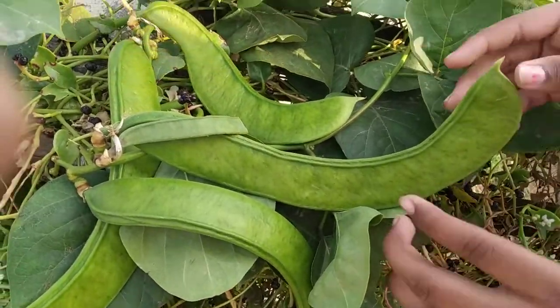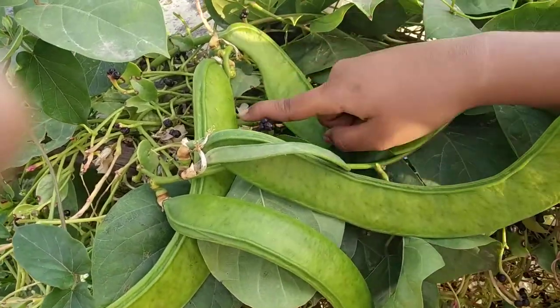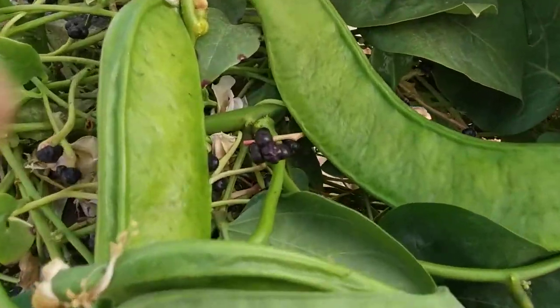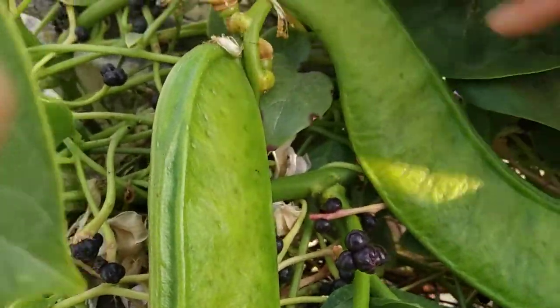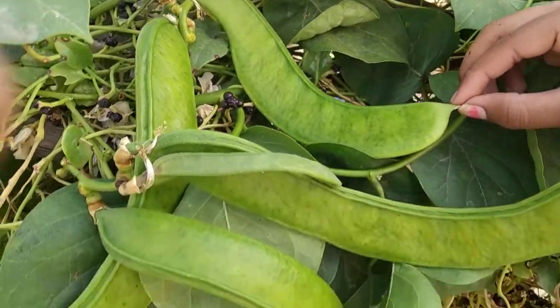So friends, I got 4 Swat beans here. This is a smaller one. Don't worry about the insects — they help in pollination. So why is it called a Swat bean? Swat is like a knife, and it's shaped like a knife, so it's called a Swat bean.